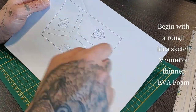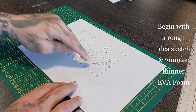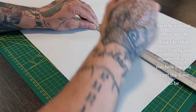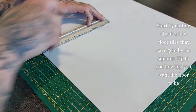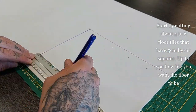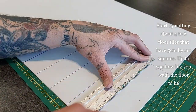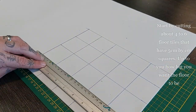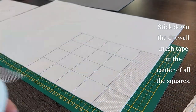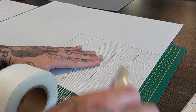I'm going to begin with a rough idea sketch and the two millimeter — or thinner if you have it, but two millimeter works just fine — EVA foam. With the EVA foam I'm going to start by cutting four to six floor tiles that have five centimeter by five centimeter squares. It's up to you how big you want your floor to be. Mine is about 25 centimeters wide. Now stick down the drywall mesh tape in the center of all the squares as you can see me do here, and cut down the bottom — it cuts very easily.